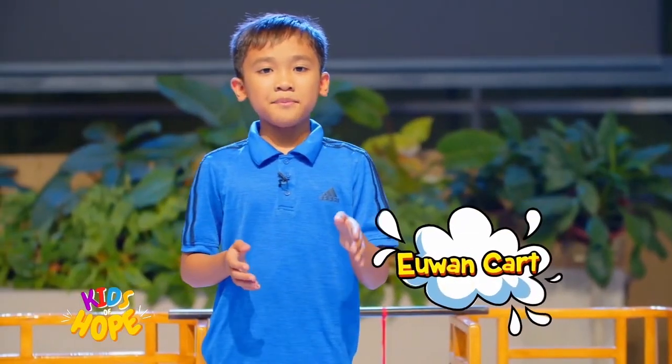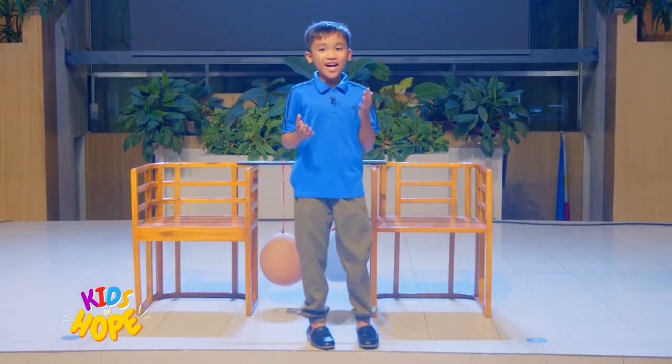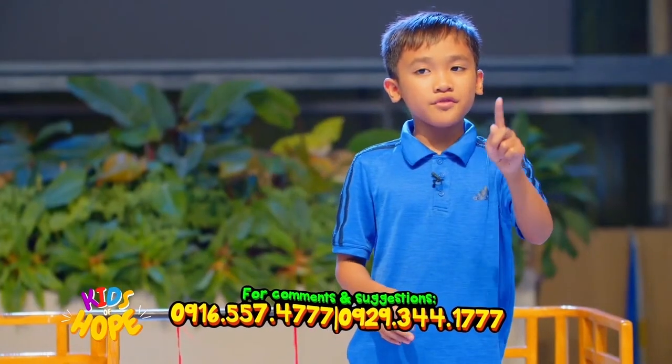Hello, Kids of Hope! Happy Sabbath and welcome to another exciting episode of PsyKids! Today, we're going to explore a fascinating experiment that connects science with an important concept: how we honor God through our bodies.